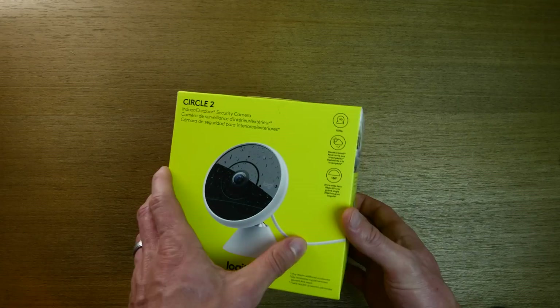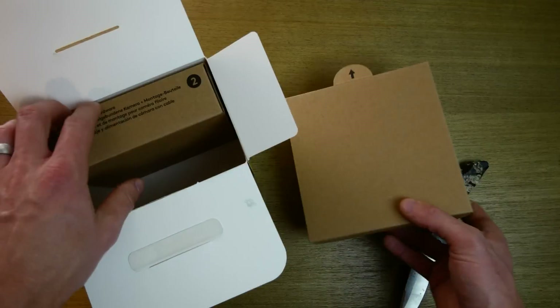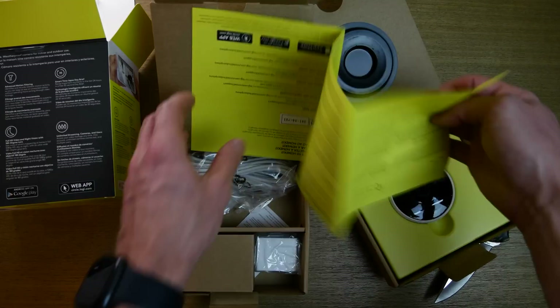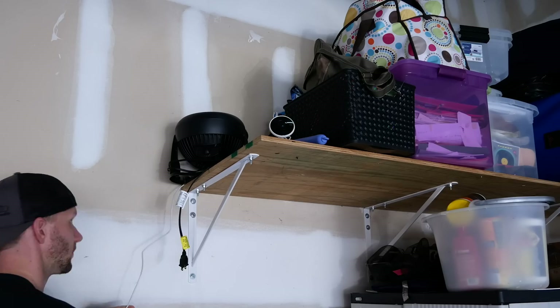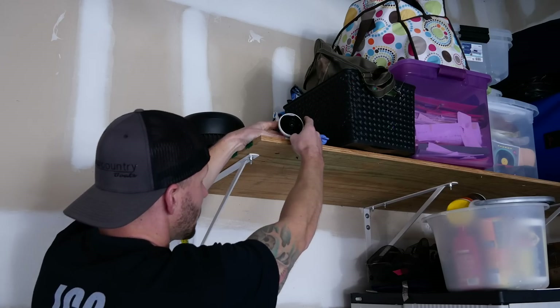It stores up to 10 days of footage and then starts deleting older footage to record newer footage. I'm going to set up this new Logitech Circle 2 in my garage for testing, and show you what it looks like and how it performs in the Home app.